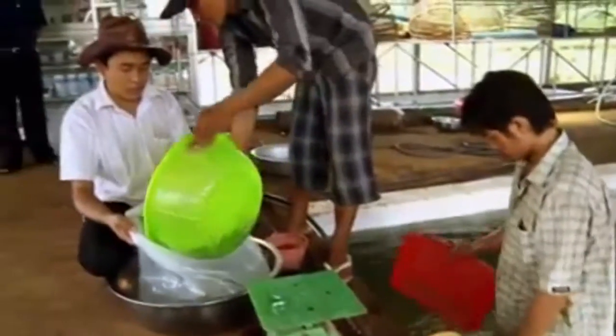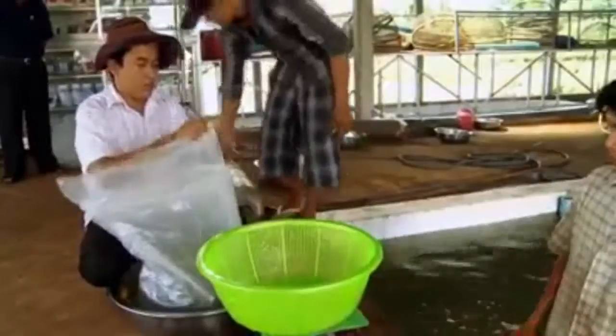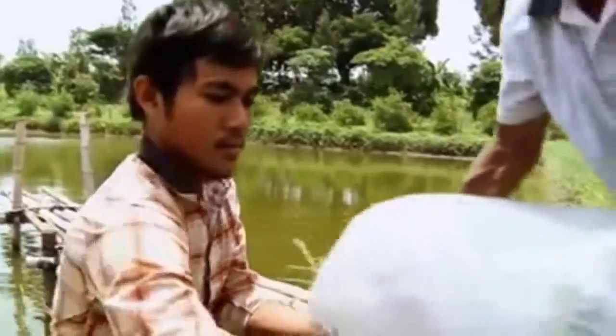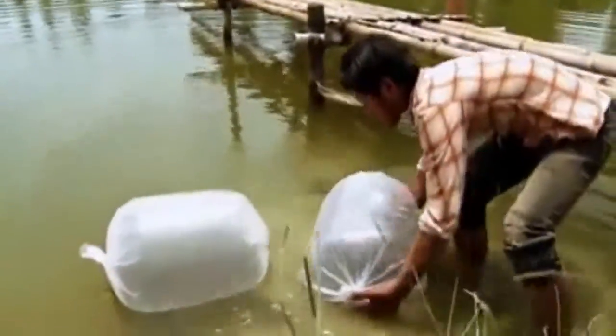Buy fingerlings from a nearby hatchery because they will be adapted to the local pond's water. The size of the fingerling should be 5 to 6 centimeters long and in good health. Fingerlings should be released when the water is cool, preferably in the morning around 9 a.m.